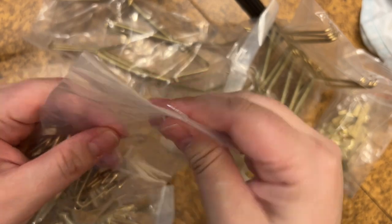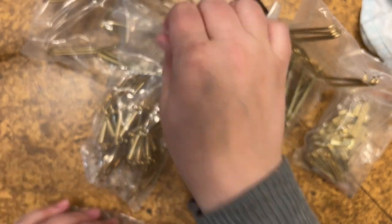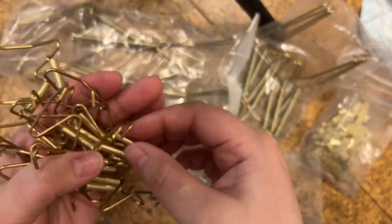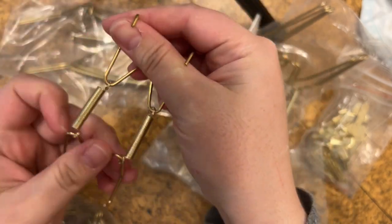It has a wall-mount hook and comes with different size plate hangers so you can hang up a small saucer up to a large platter. I'm going to show you the different ways that I use these plate hangers.